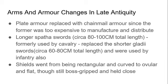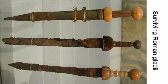The ratios of the Roman and Gothic army changed in late antiquity. As the Roman army was Germanized and employed more German mercenaries including the Goths, there was a great emphasis on cavalry as opposed to infantry. Lastly, shields went from being rectangular and curved to ovular and flat, as mentioned earlier.